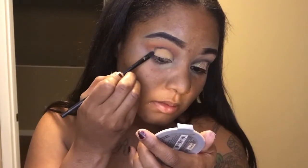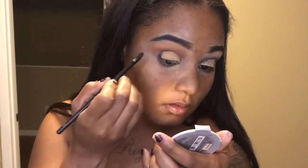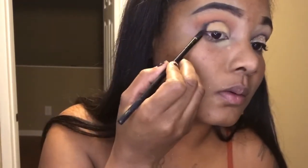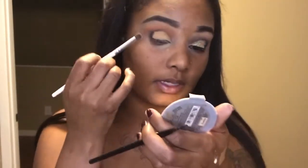I'm just going to kind of pack this on but I'm not going to drag it all the way out because I still want the orange to be around it. Now I'm going to take this brush and blend out those edges.